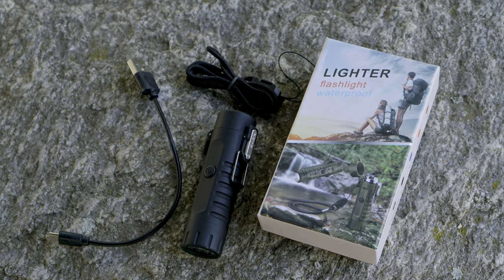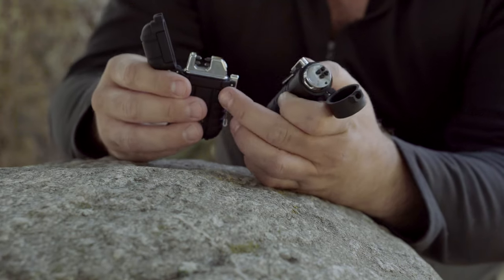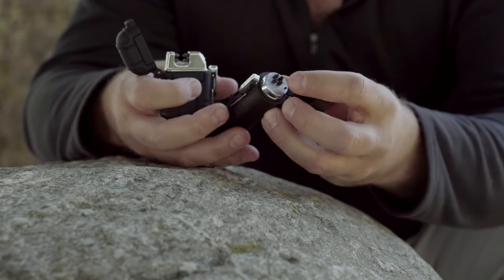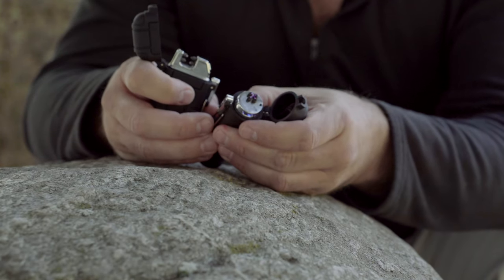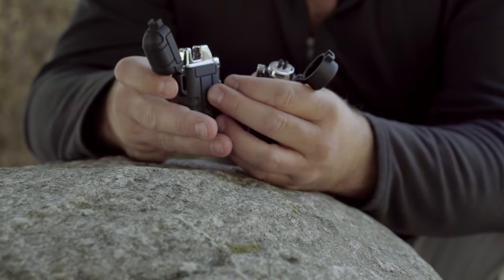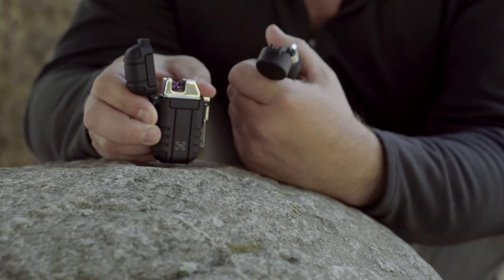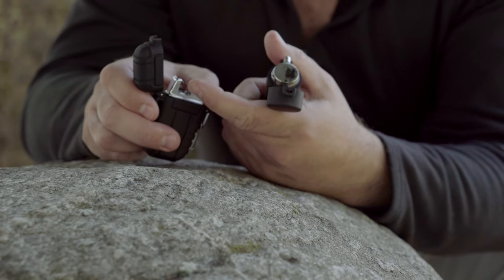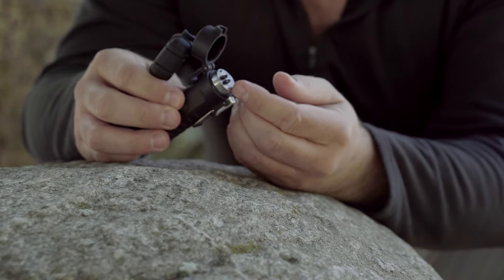It comes with a little lanyard and a rechargeable cord. What I like more about this lighter-flashlight combo than a straight lighter is where the nodes are. The contacts on this combination lighter-flashlight are on top, so it's easier to put material in there that you're going to light. With a regular plasma lighter you have to wedge material down into it, which I didn't find that difficult, but it is a bit easier with this format.